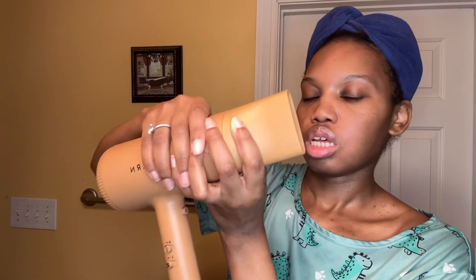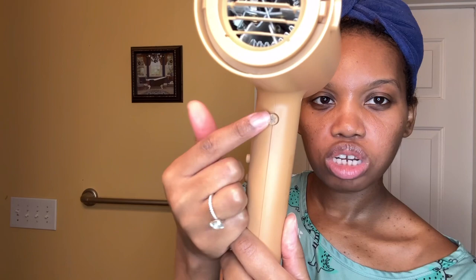There's an ion button right here that's supposed to help reduce frizz, so I usually like to keep that on. You can turn it on and off. It also has a cool shot setting — you can press it to keep it on and press it to take it off. The cool thing about the cool shot is you can keep it on the whole time without having to hold it down.